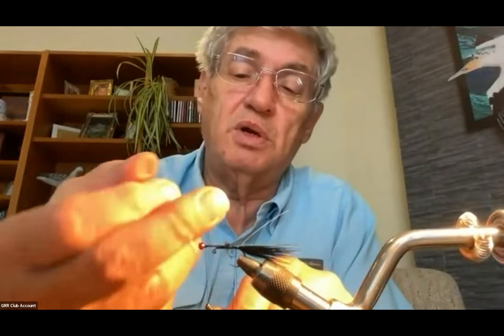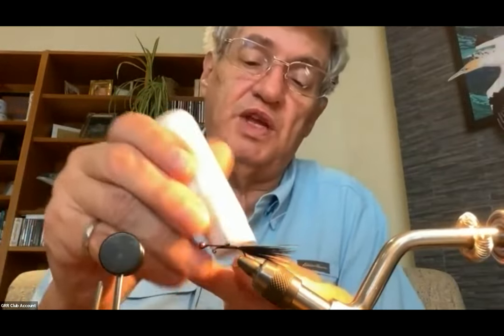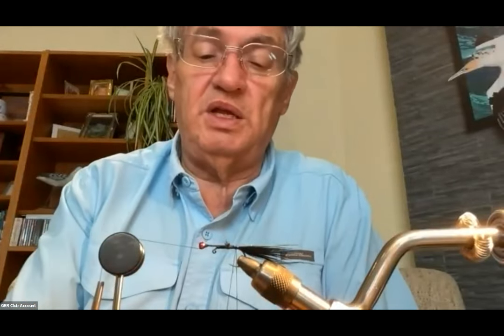I'll go around behind it to close the top of the loop, leave that hanging, bring my thread all the way up behind the eye, and do a quick two-turn whip finish and snug it down. The reason I'm doing that is I'm going to use my rotary feature on the vise to wrap my body, so I have the bobbin rest out in front with my thread hanging out of the way. I'll dub the semi seal through that dubbing loop — this is one of the few times I'll use dubbing wax.